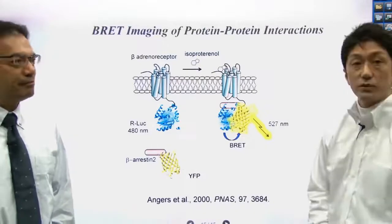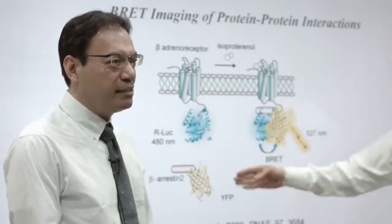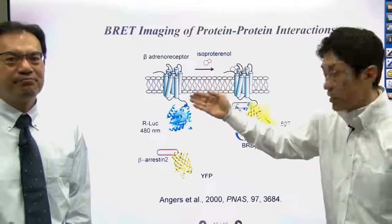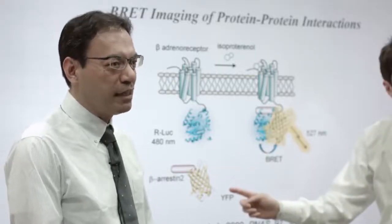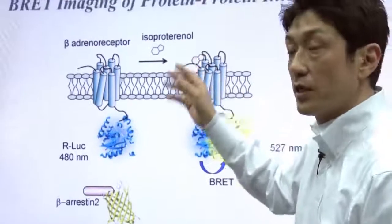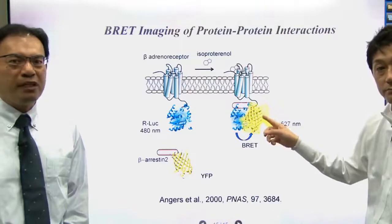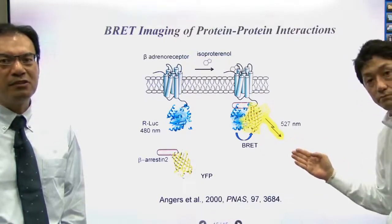We can also detect protein-protein interactions by BRET. Expression of two fused proteins allows us to detect a protein-protein interaction. In this particular example, Luciferase is fused with beta-adrenergic receptor — this is the BRET donor. The BRET acceptor is yellow fluorescent protein fused with beta-arrestin. Isoproterenol is an agonist of the beta-adrenergic receptor. When the receptor is activated, it binds to beta-arrestin, and we can detect this protein-protein interaction by measuring 500–570 nanometer emission from the yellow fluorescent protein.